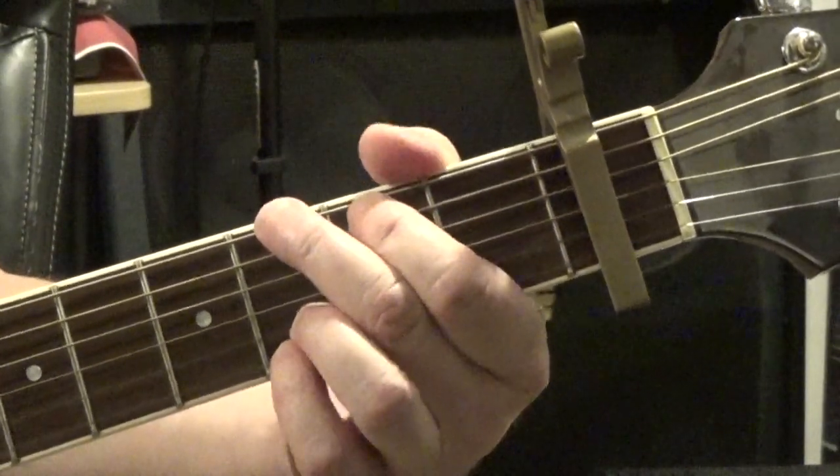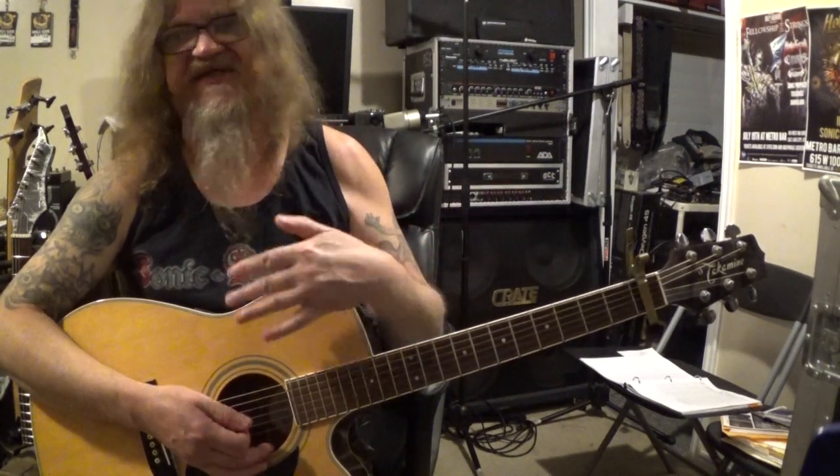The main riff that serves as the intro and the verses — pretty much the majority of the song — starts with G, then F to C, then back to G. So that riff just runs back and forth. We're on the G like...